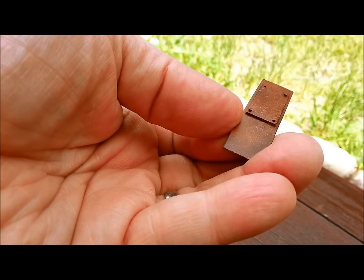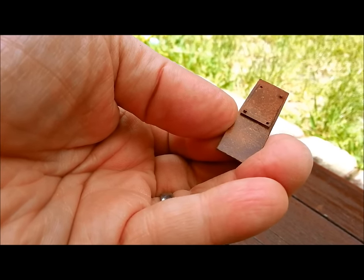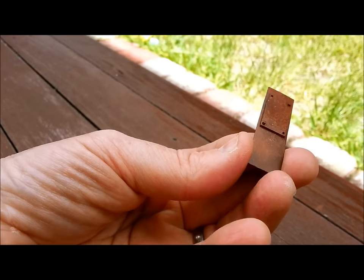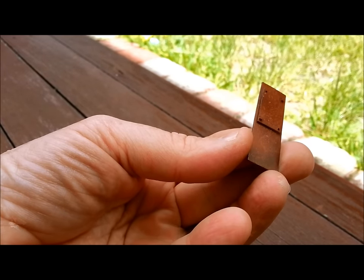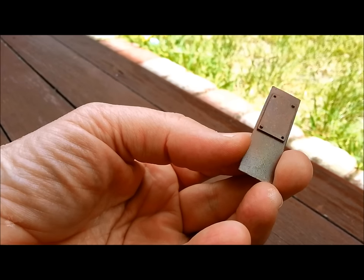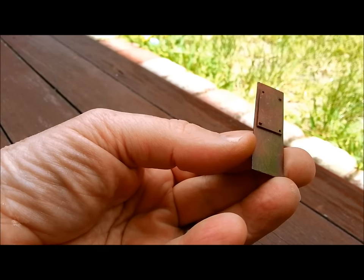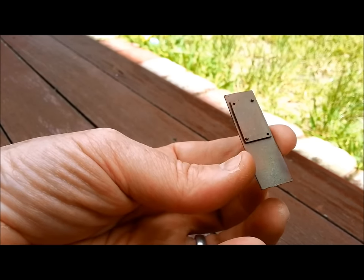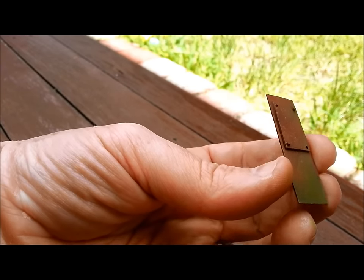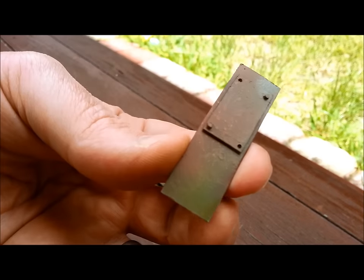Once your hairspray is nice and dry, it's time to airbrush whatever you want as your top coat. In this case, I'm going to go with Russian Green. And I'm just going to apply it sparingly because I don't want it over the whole piece. I want it to look like it has faded off over time. So that's looking about right for me.